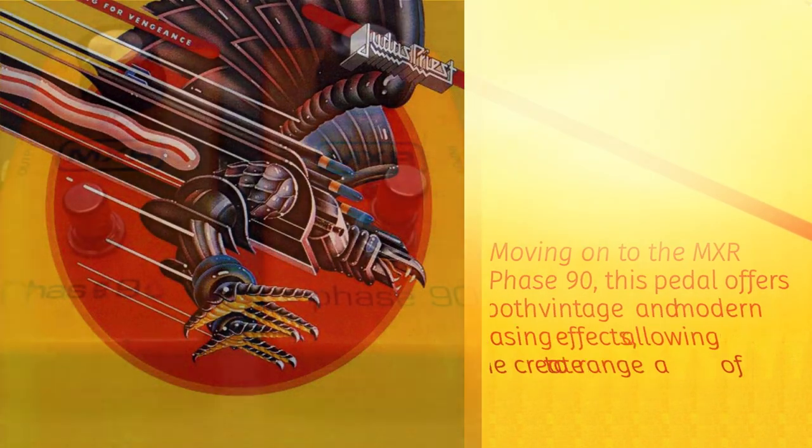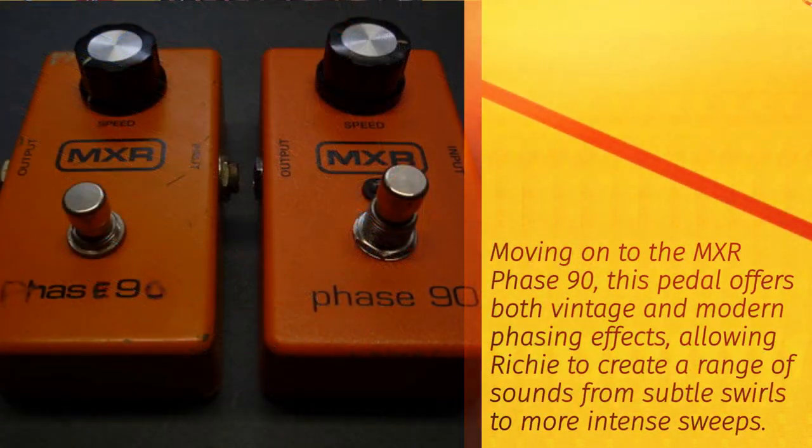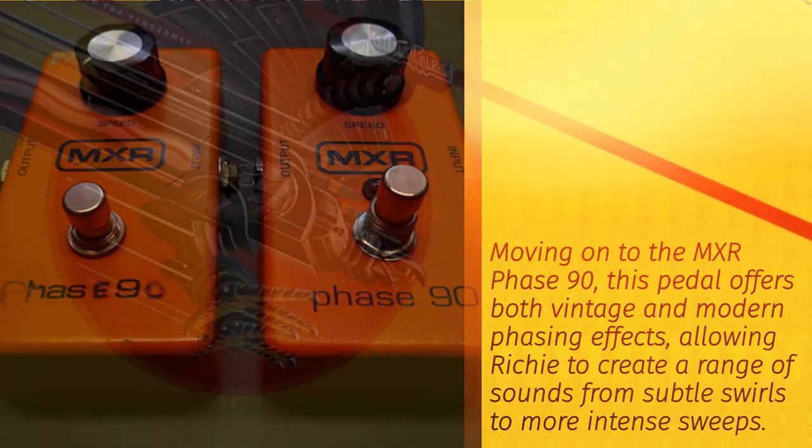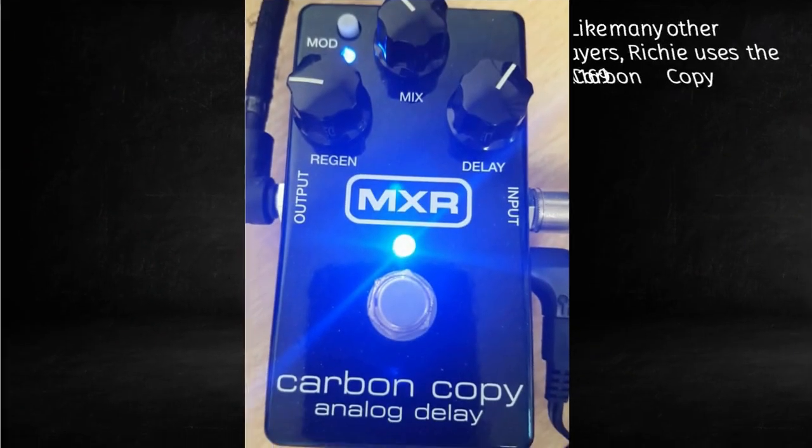Moving on to the MXR Phase 90, this pedal offers both vintage and modern phasing effects, allowing Richie to create a range of sounds from subtle swirls to more intense sweeps.